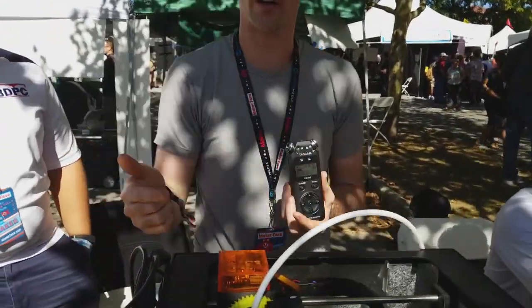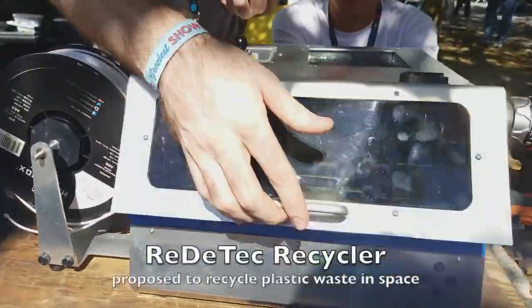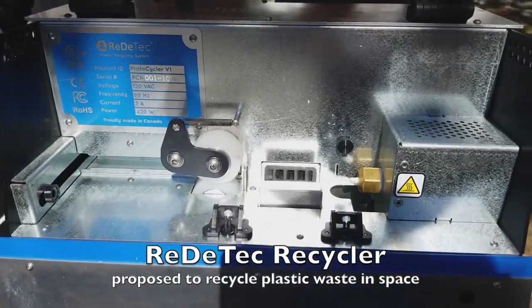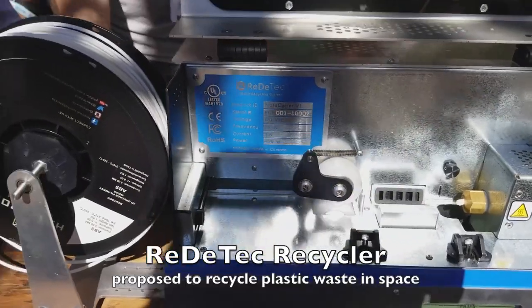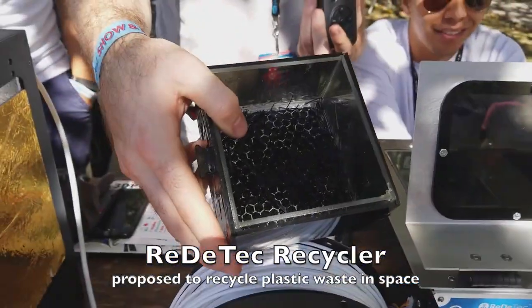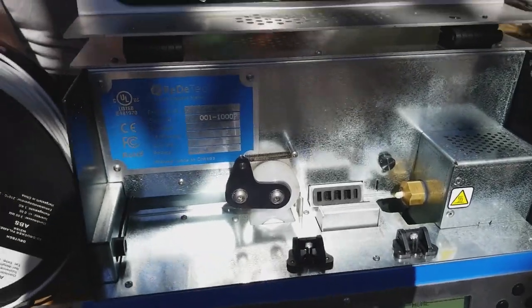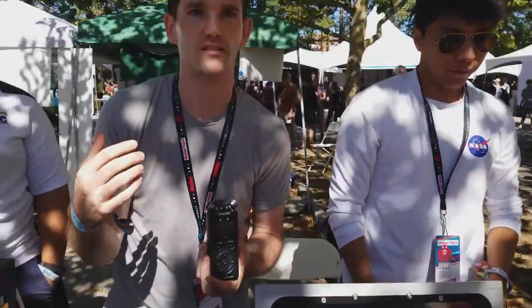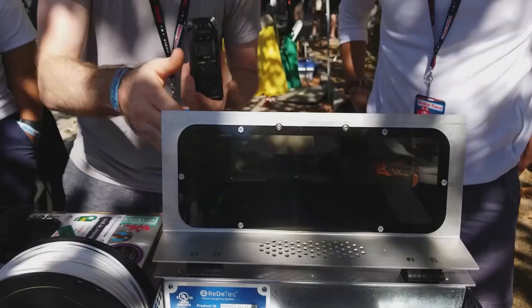So this year, our project is to work on the recyclability of these materials. This is a commercially available unit from Redatec, and essentially it will grind up plastic in the top and spit out your waste material. You can dump it in the top and it will extrude out. The advantage of this unit is that it's got a lot of sensors in there, supplies feedback loops, and gives you low tolerance in your filament so that you can recycle and continue to print without any problems.